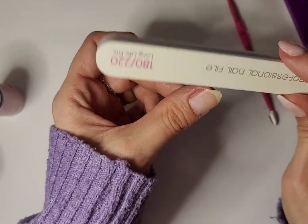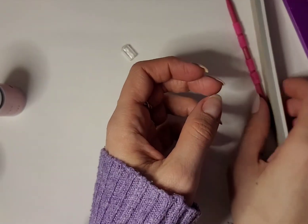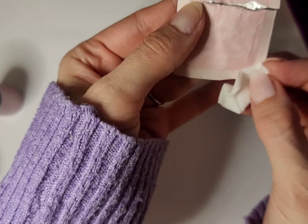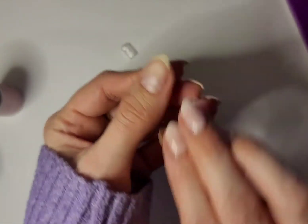If your nail is not the shape that you like, you can go ahead and file that as well while you're on this step and just get everything the way you like it. Once you've completed those steps, you want to remove any oil or debris by using an alcohol pad or a Gel Moment cleanser pad. I'm just going to apply that, let it dry, and then we're going to go ahead and begin with our design.